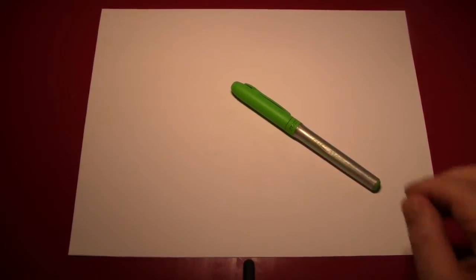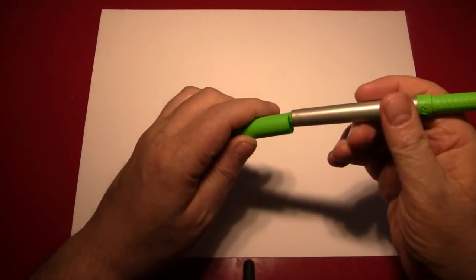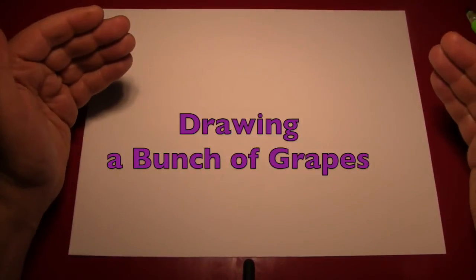Hello again everybody. It's the Reverend Jay Goldstein, and welcome to another episode of Doodling with Reverend Jay. Today's episode we're going to be drawing a bunch of grapes. Now grapes are delicious — they come in many varieties and they're nature's candy, unless you count raisins, which are made from grapes. So let's draw some.